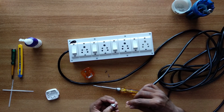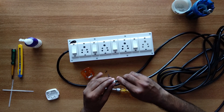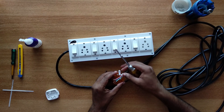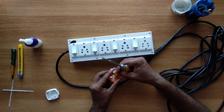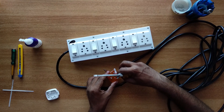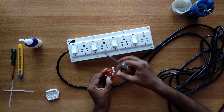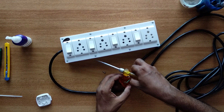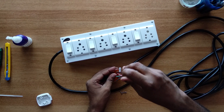This is the power cord of a 3-pin plug connected to the 3-pin plug. Green wire — earth point connect. Red wire — live point connect. Black wire — neutral point connect.